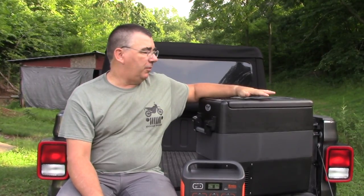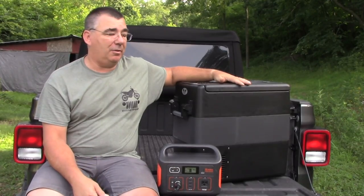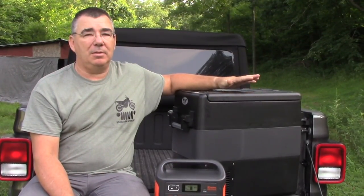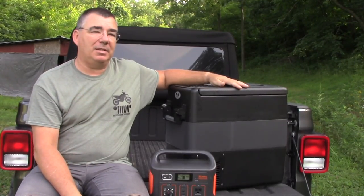That's it for the first initial setup and review of the Joy Tuttus 50L 53-quart refrigerator freezer. I'll also be doing more tests later — I'm going to be going on a big Colorado trip, so we'll pack it down with meats and drinks and do a full review on that. I'll also do a comparison between it and the 25 liter. Joy Tuttus also makes a 40 liter that's right in between. I'll put links to all of that in the description so you can check them out on my Amazon store. I actually purchased this — Joy Tuttus did not give this to me — so this review is my own. Click the thumbs up, subscribe, and catch you on the next one.